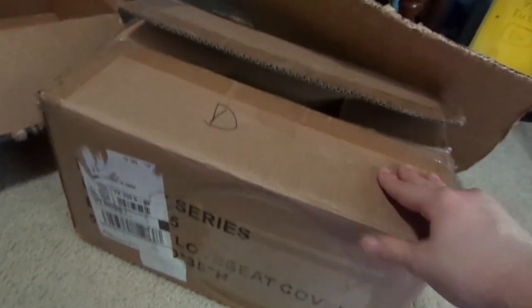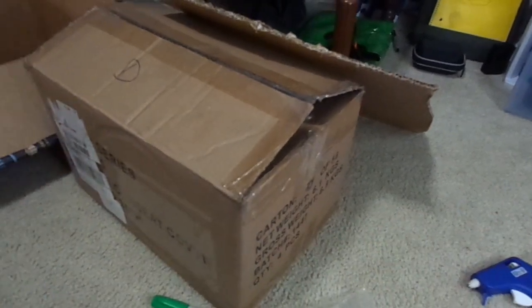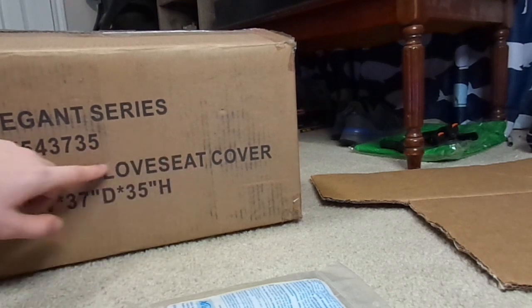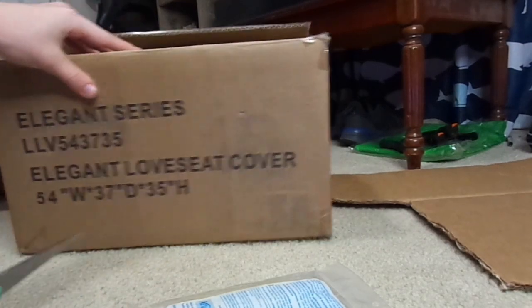Alright guys, so all the cardboard I'll be using is right here, and I think I'm gonna use this box for the main area. So I'm gonna cut into this box and see what I can do with it. I'm thinking we can make a door right here, so I could cut it out — it's gonna be kind of hard with just scissors. Let's see if I can get it.